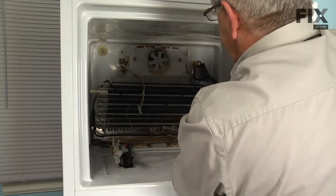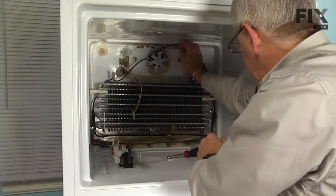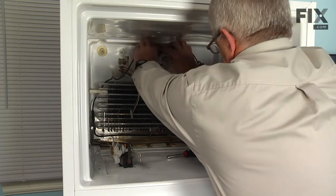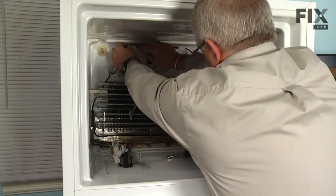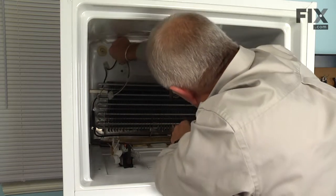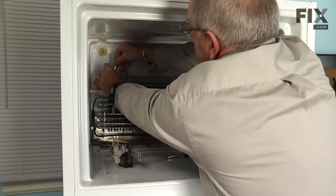Tighten all four screws. Next, roll that heater wire up into the proper position through that channel across the top. Reconnect the main wire harness, making sure the locking tab engages, and reconnect the small harness to the heater.